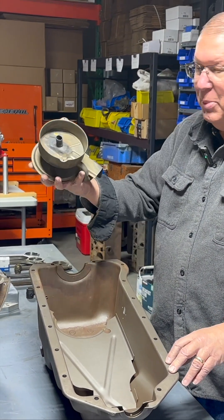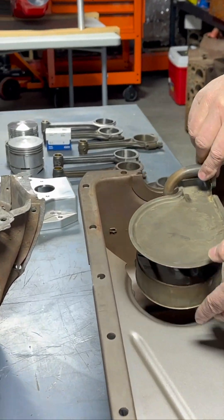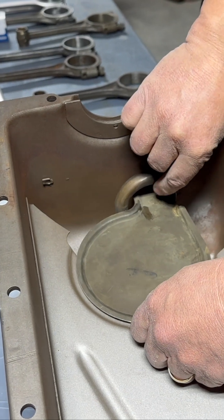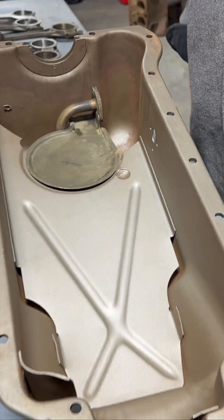Even the oil pickup, which bolts to the oil pump, has a cover on top so that when it's in place, it almost completely isolates the bottom of the oil pan from the top of the oil pan.